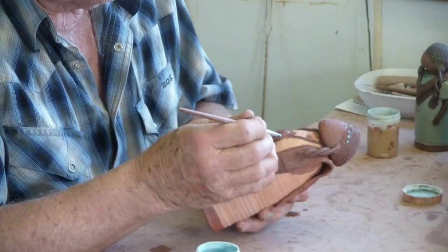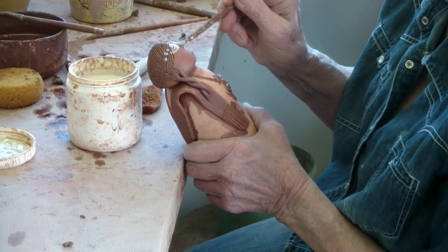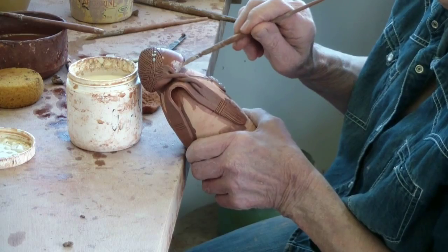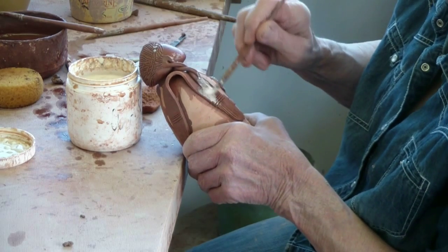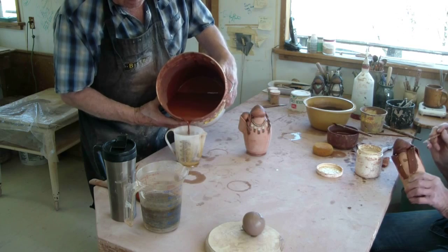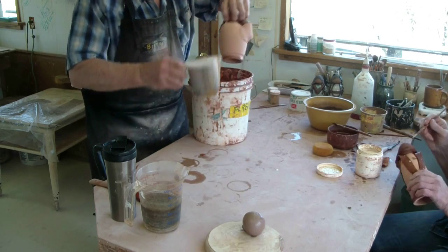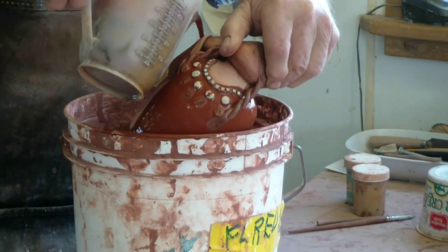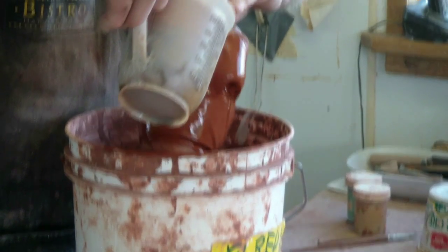Once the figurine is in the bisque stage and brought back up to the studio, the first thing we do is put a heavy iron oxide on the hair and some parts of the trim, and a lighter iron oxide on the face and the rest of the attachments, depending on the figurine. We then place turquoise wherever it's appropriate. We then wax it with a water-based wax resist, which keeps the glaze we're going to pour on from adhering to the parts where we want the oxide to show.